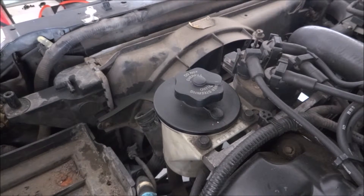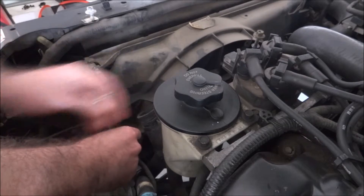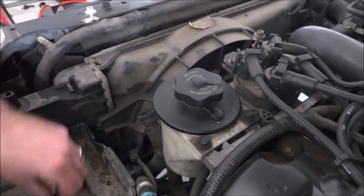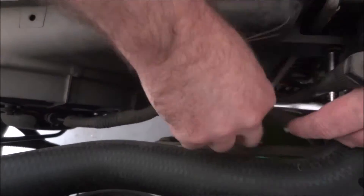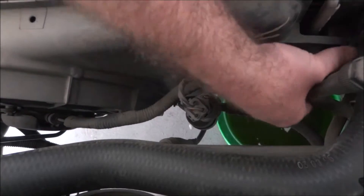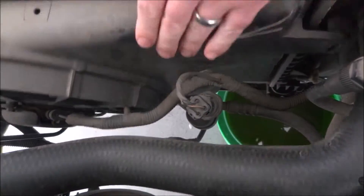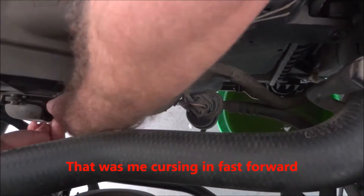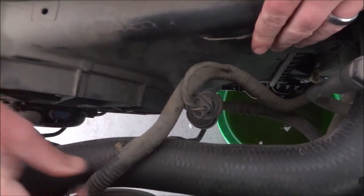Next we're going to remove the electric fan shroud. Remove the driver's side bolt first, then move to the passenger side. Once you have the wiring disconnected, you can just lift the shroud right out.